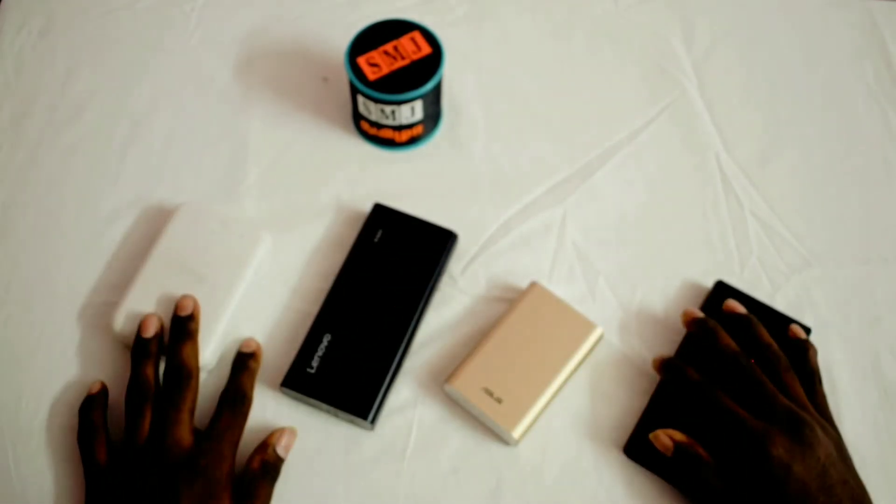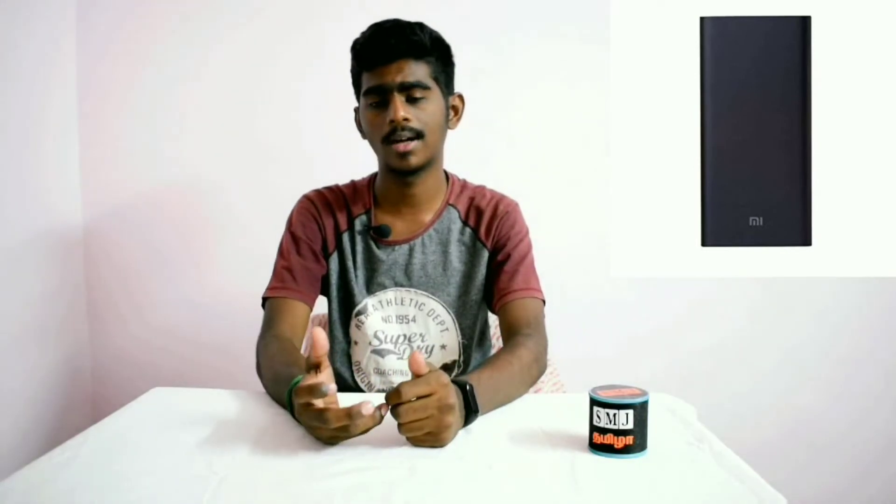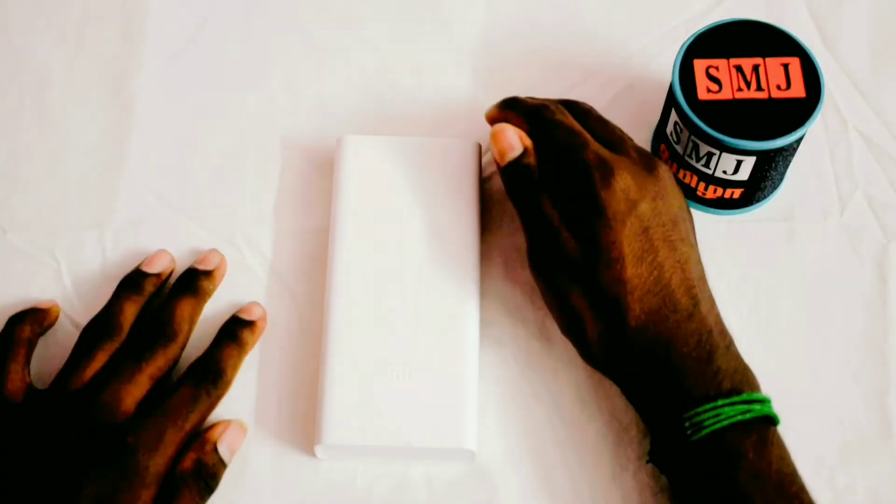Now we have the Mi 10,000 mAh power bank. The build quality is full plastic and it supports fast charging. The weight is 240 grams. The input is 12V 1.5A and supports 15W. The output is 5V 2A.